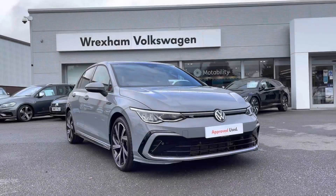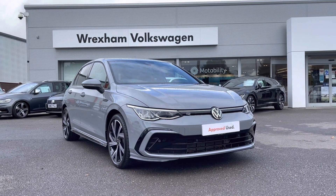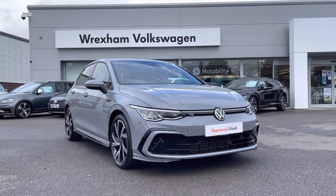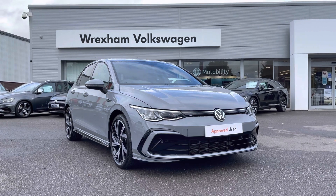Thank you for watching this video on this Volkswagen approved used Golf R-Line, which includes a minimum of two years' warranty along with flexible finance packages available. For a personalized finance quote or to book a test drive, please contact us now on 01978 340 600.